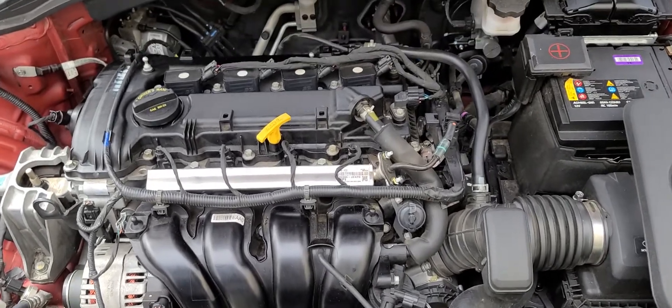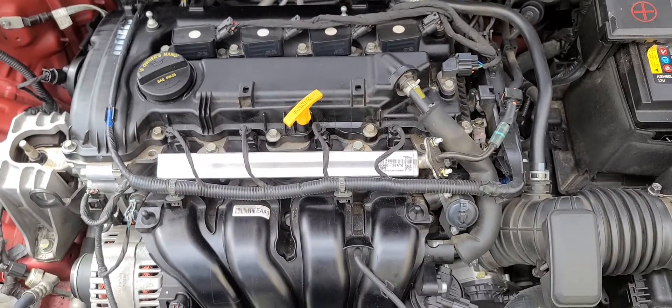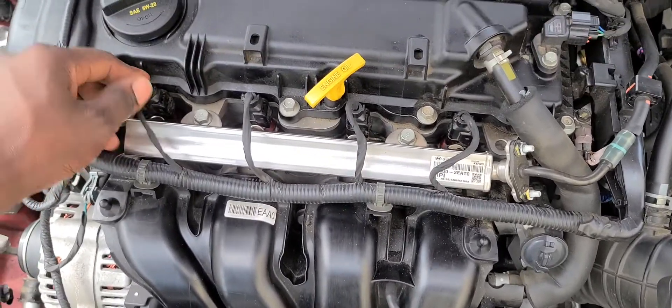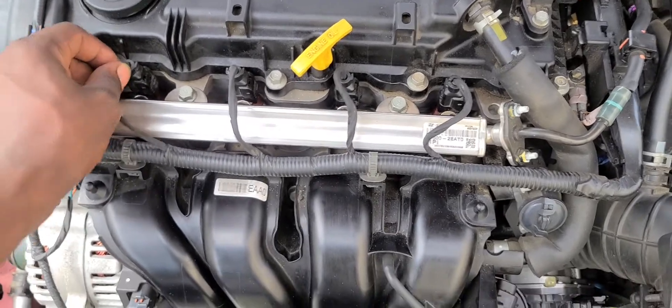So guys, if you notice your engine start to shake like that while driving and notice it's missing, those are the things that can cause it — a bad ignition coil or an injector can cause it to miss.